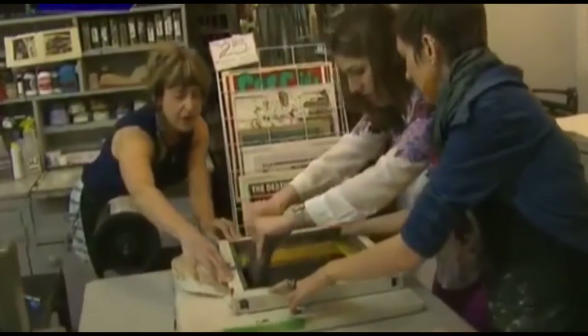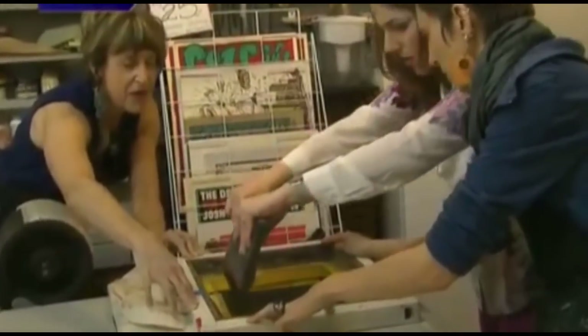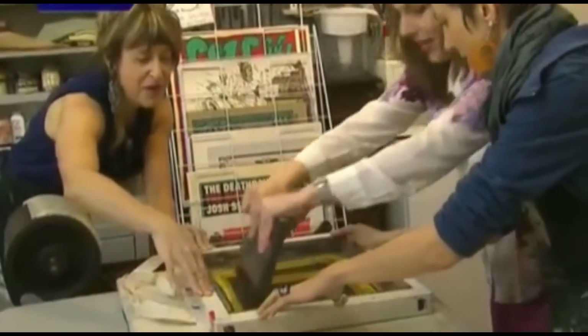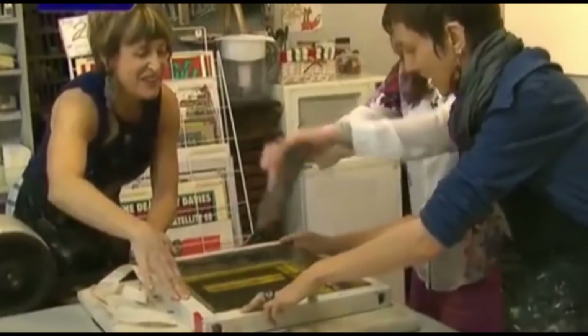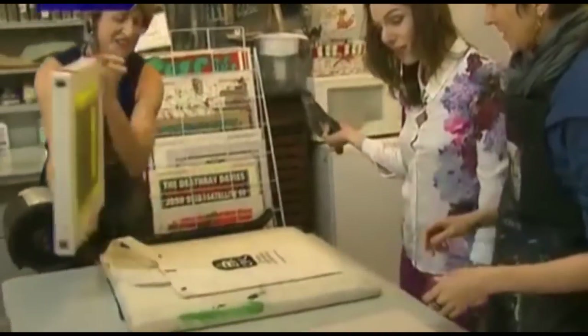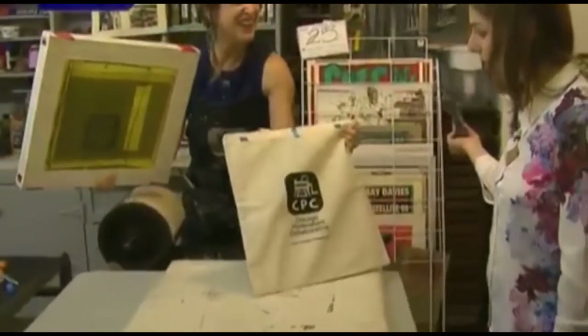Here we go. Just push down. One more time. Keep doing it. This is quite the workout. What do you think, Megan? Try it. And you get yourself a tote bag. There you go. This is so neat.